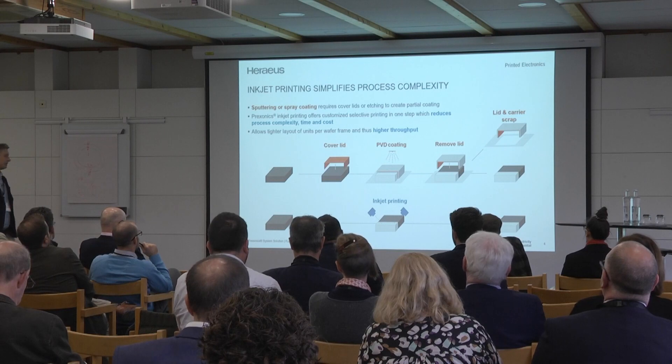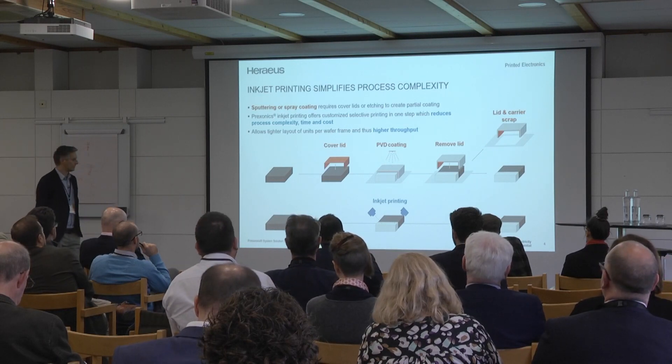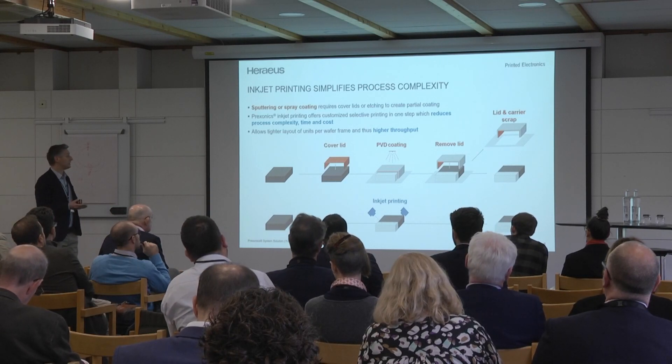Compared to inkjet, we can extremely reduce the complexity of these kinds of processes. You know that we can print selectively; we can print every shape with inkjet. PVD cannot.